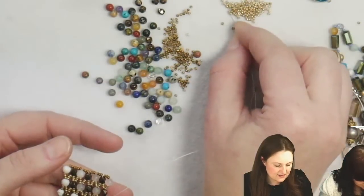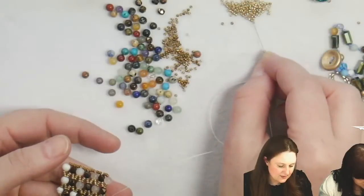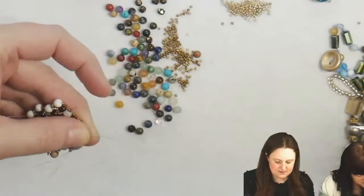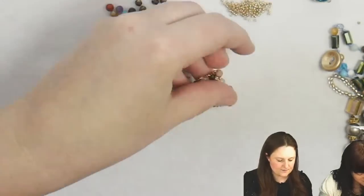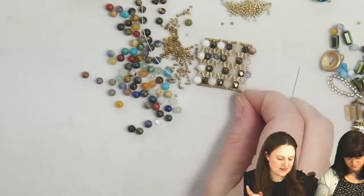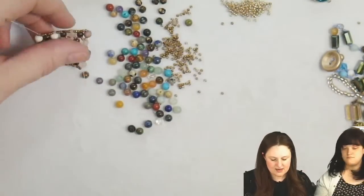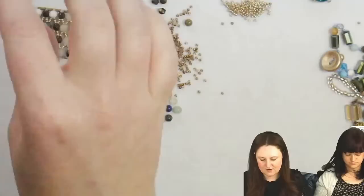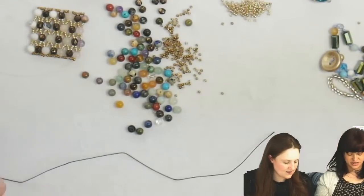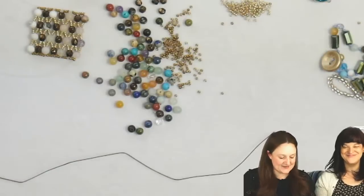So I have a piece of Eslon here, which is actually probably better than silk cord because with Eslon, since it's a synthetic, I can burn the edges down. With silk cord it's more natural — you can't burn it. I've tried, you can't.